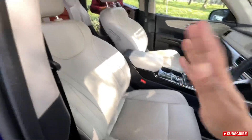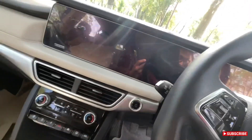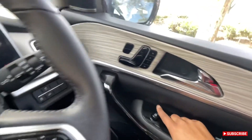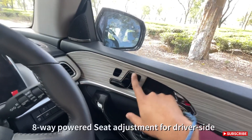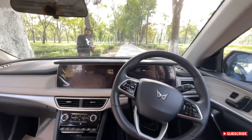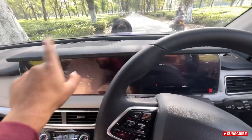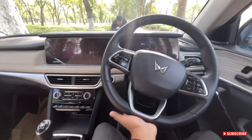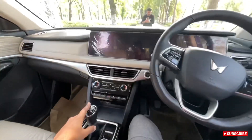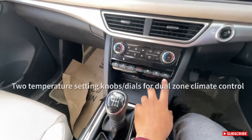The seat automatically moves back so the driver can get in easily. These are the window switches, mirror adjustment, door lock, and memory settings for the front seat. The dashboard has a single floating display look, but it actually has two separate screens. The flat-bottom steering wheel is really chunky to hold. This variant has a 6-speed manual transmission paired with the 2.2-liter mHawk diesel.